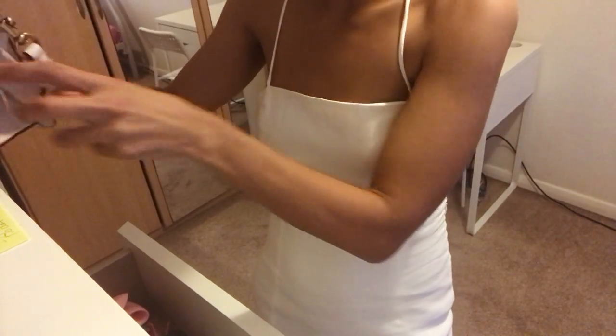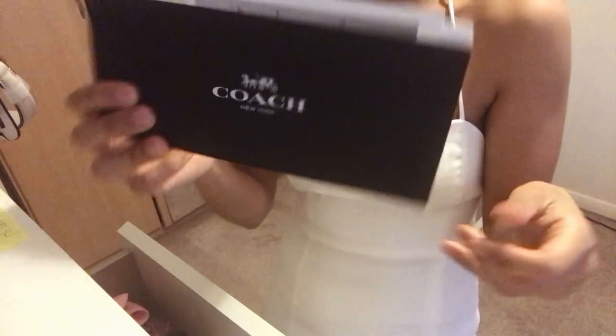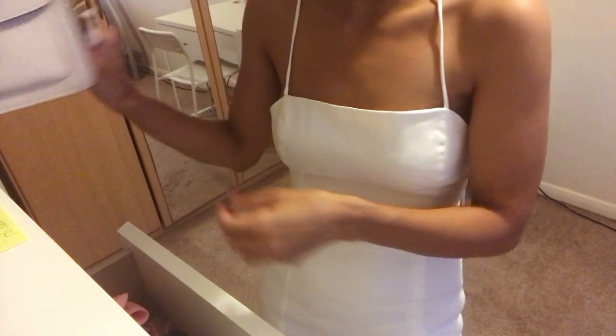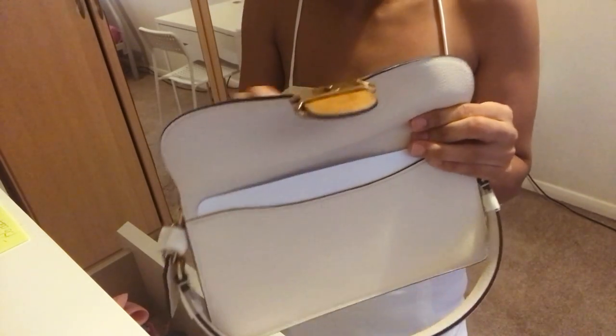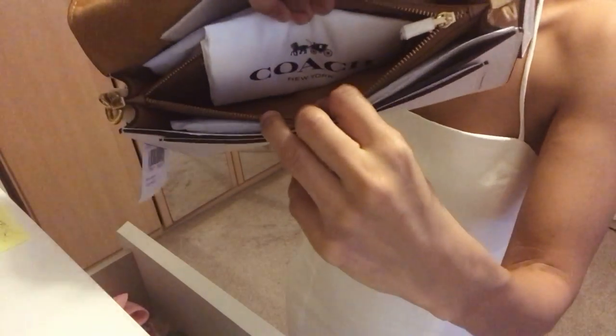It comes in a standard box, and it came with this thing. One thing I wasn't sure whether it came with or not was the dust bag — and it does come with the dust bag, guys. Just check the pockets, because it does come with the dust bag.